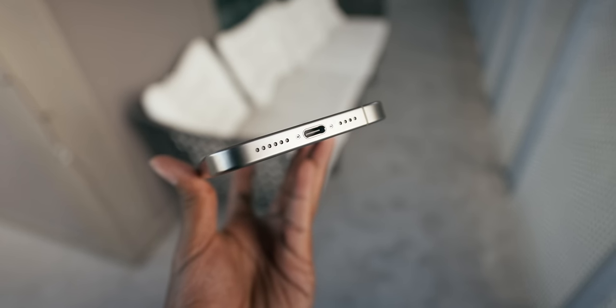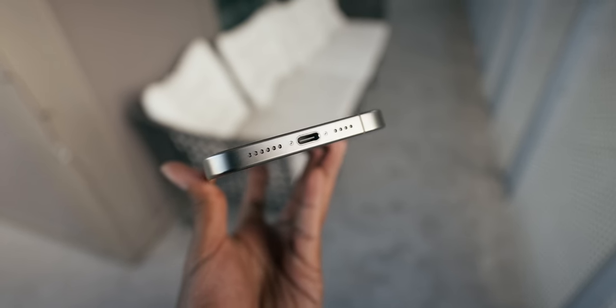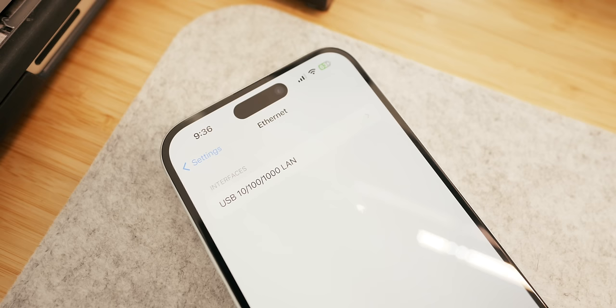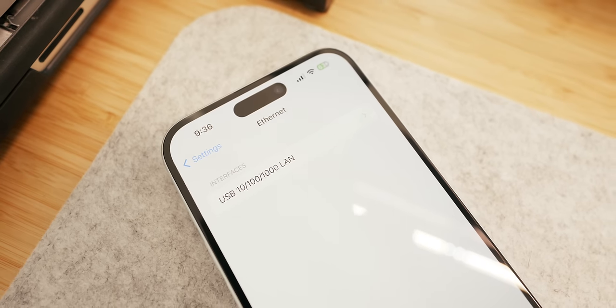Let's start with the infamous USB-C port. It is here on the iPhone 15 Pro Max, and while charging on USB-C is awesome, I'm more excited about everything else you can do with it besides charging. You can charge your AirPods, Apple Watches, other Android phones, read SD cards with the right connector, use a Studio Display, and it even supports Ethernet through USB-C. The list is pretty endless.